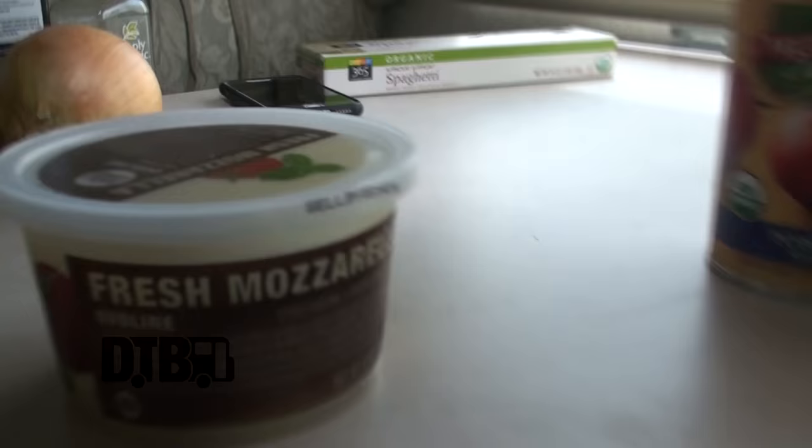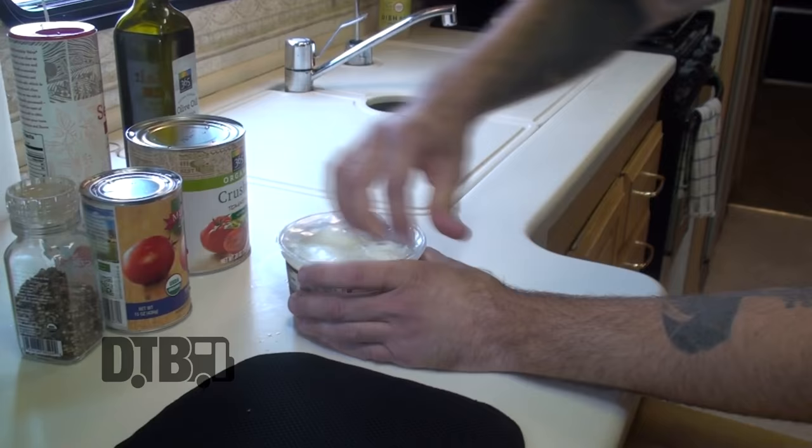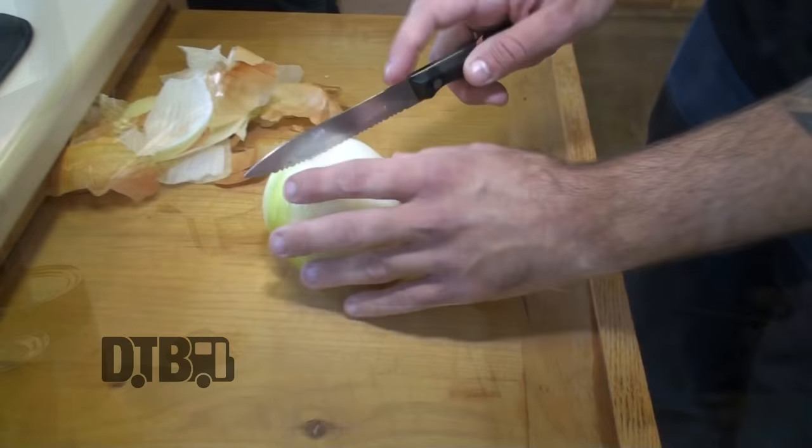I've got the water boiling over here. We've put in some salt in there just to get that going. He's going to start getting the fried mozzarella going. He's going to slice up these fresh mozzarella balls into pieces and get ready to batter them and fry them up.